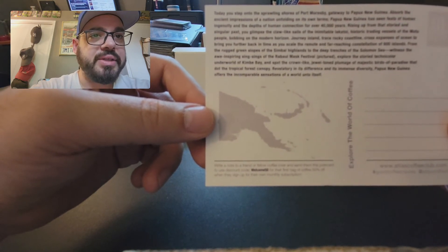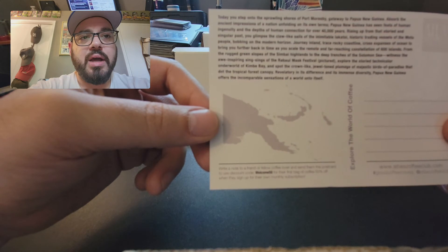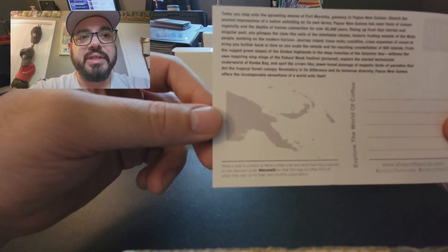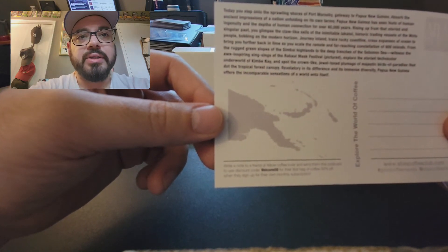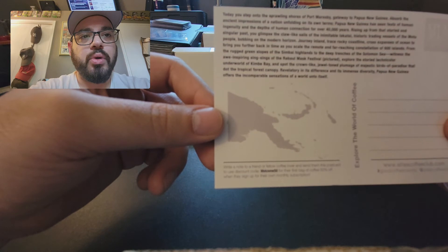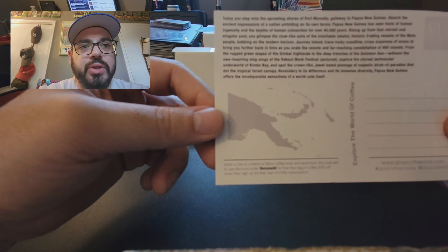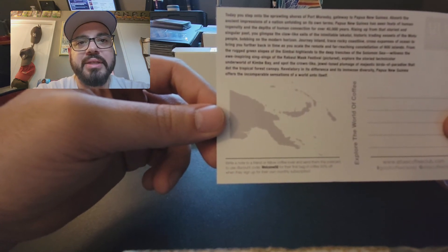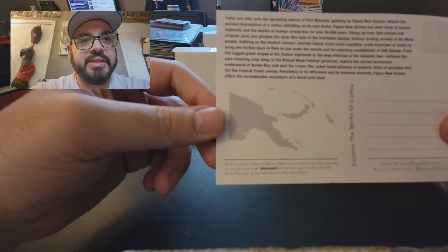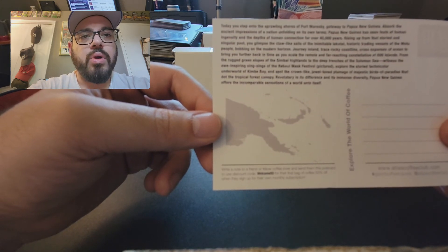Journey inland, trace rocky coastlines, cross expanses of ocean to bring you further back in time as you scale the remote and far-reaching constellation of 600 islands. From the rugged green slopes of the Simbai highlands to the deep trenches of the Solomon Sea, witness the awe-inspiring sing-songs of the Rabaul Mask Festival — pictured on the front — explore the storied technicolor underworld of Kimbe, and spot the crown-like jewel-toned plumage of majestic birds of paradise that dot the tropical forest canopy. Revelatory in its difference and immense diversity, Papua New Guinea offers an incomparable sensation of a world unto itself.